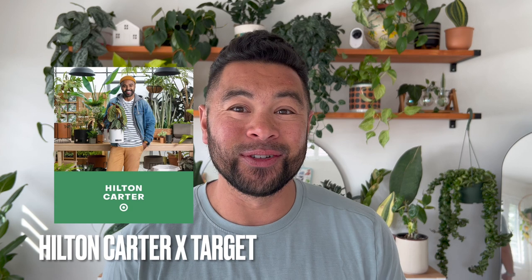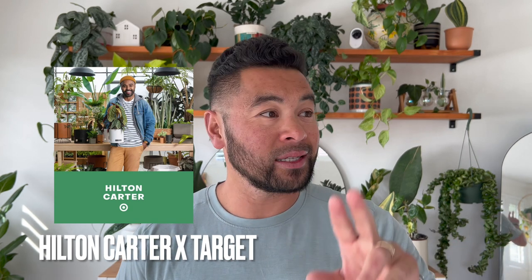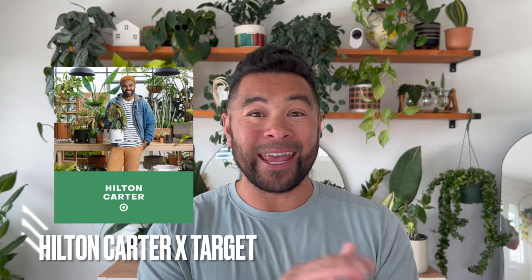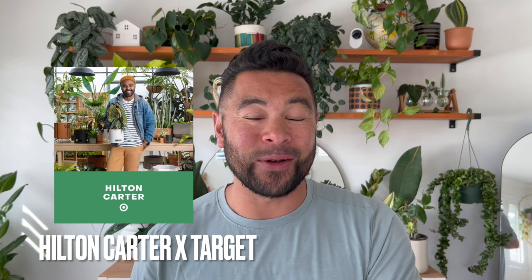Hello plant fam and welcome back to my channel. My name is Jeff if you're new here. I just got back from Target — Hilton Carter just dropped his new line at Target that includes plant stands, faux plants, and planters. I just went to check my local Target and came back with a haul, so I'm going to show you what I got from Hilton Carter's new line.